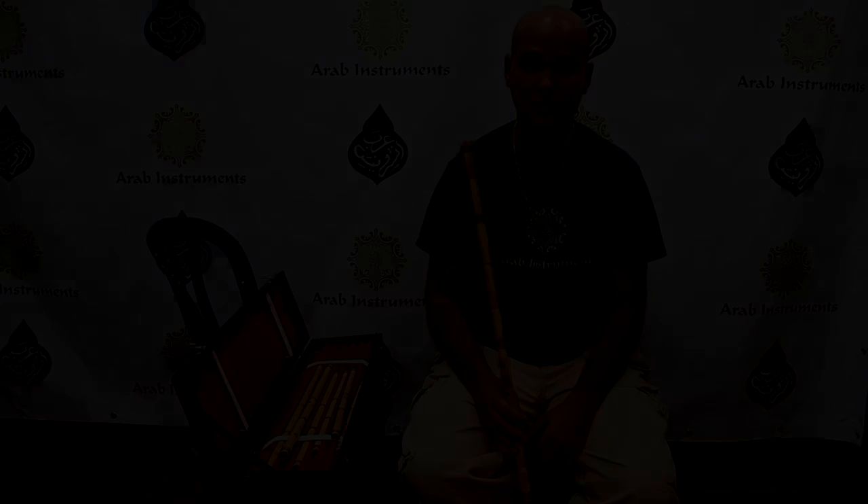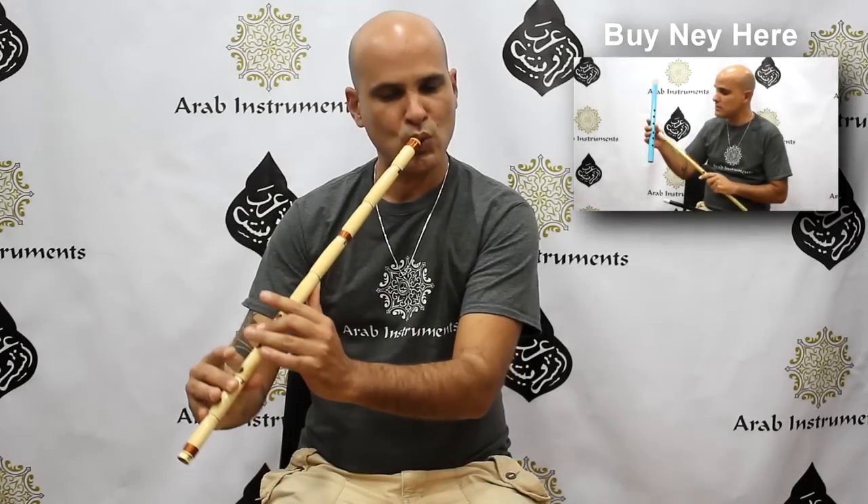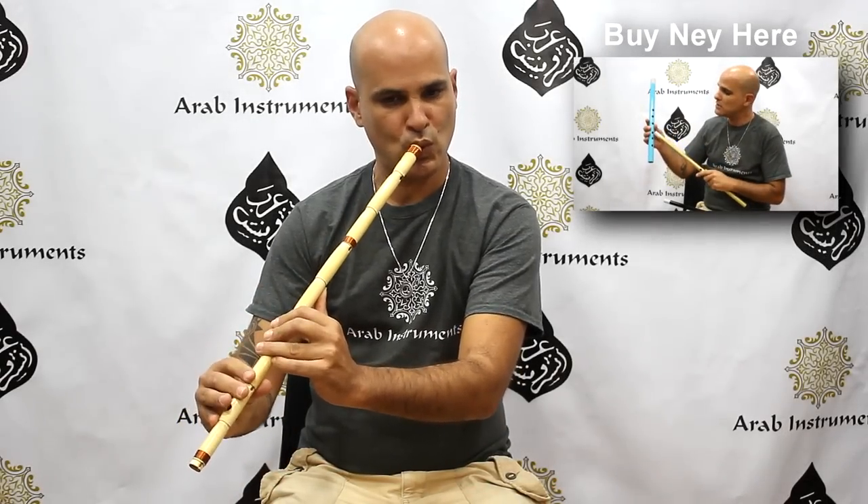Hope you're going to enjoy, thank you. So don't forget to subscribe.